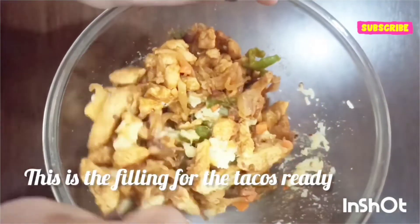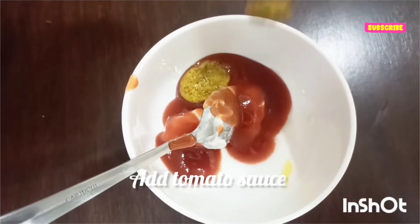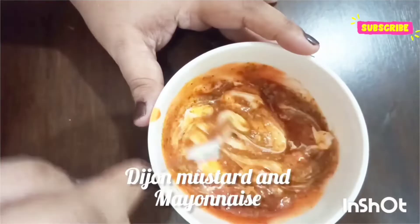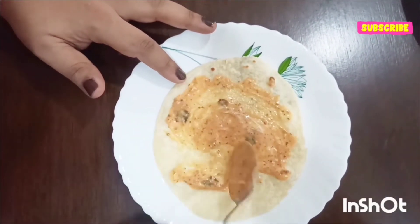Now let's make a sauce for our tacos. I have added ketchup, Dijon mustard, and mayonnaise. Now let's assemble our tacos — I've added the sauce onto our half-done roti.